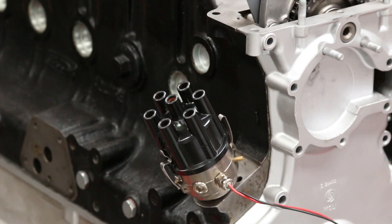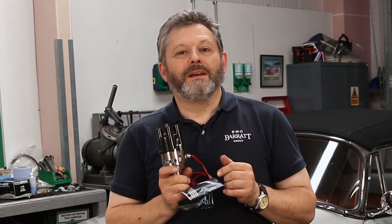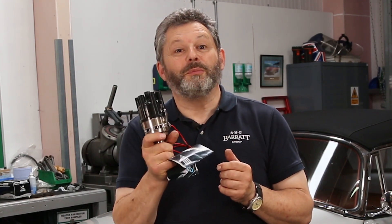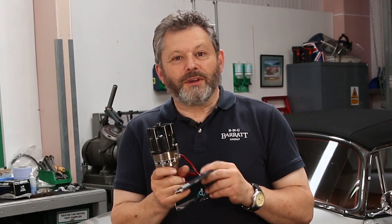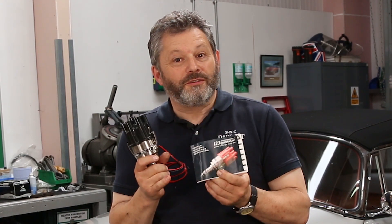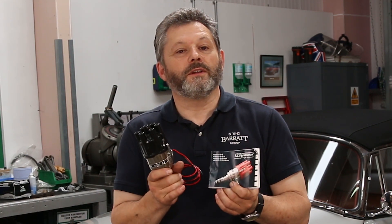16 different advance curves can be selected by a little switch here, or if you're feeling a little more adventurous, there's a version that can be programmed from a laptop or a mobile phone. There's a list of curves in the printed booklet which comes with the distributor, so it's just a matter of selecting the particular number on the chart which matches the car's figures.